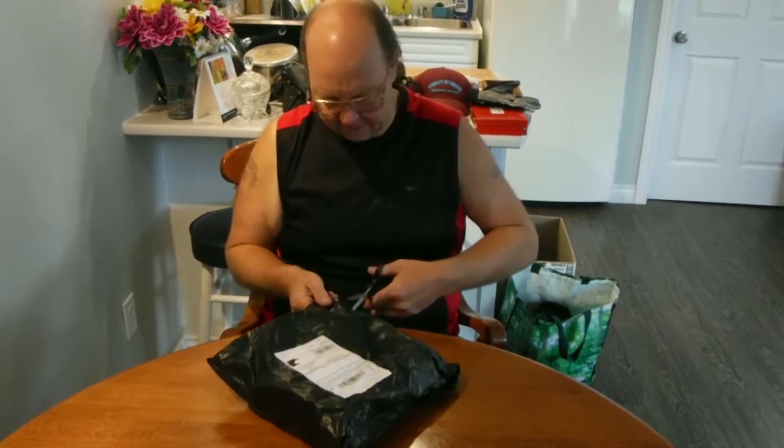Hey guys, how's it going? Welcome back — unboxing time! I'm still waiting for a lot of stuff, so who knows what's in this one. Anyways, let's get it open.